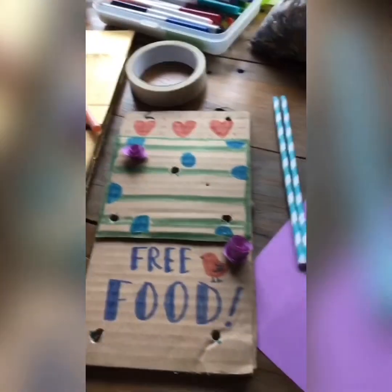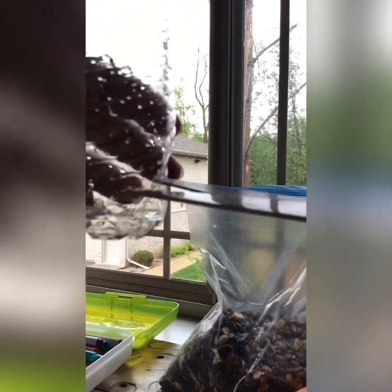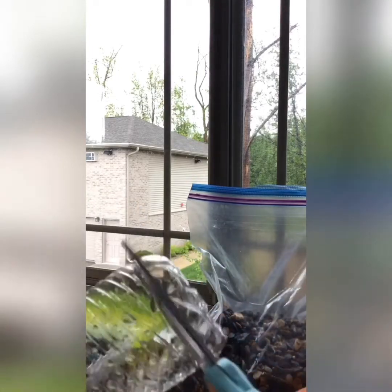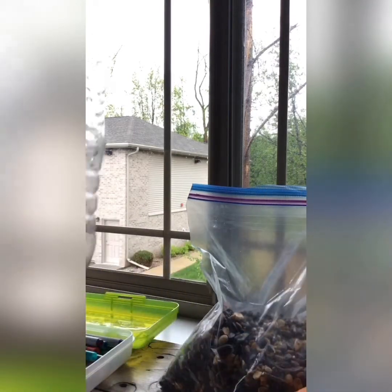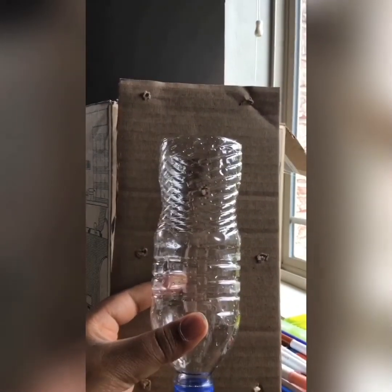Take your water bottle, sand it just a little bit, and with your scissors clip it. Now it's clipped — put your scissors through and cut all the way around. There was a little bit of water left in there but it's okay. Now we need to make a hole wherever there is a hole on the cardboard.